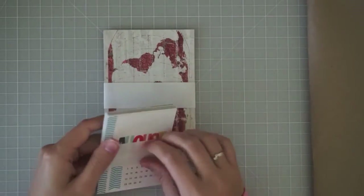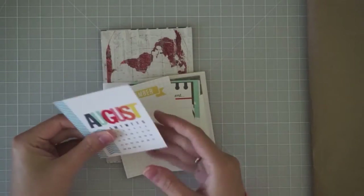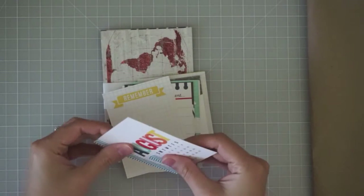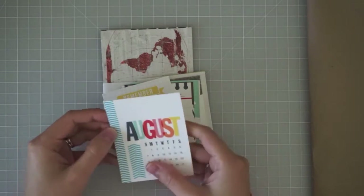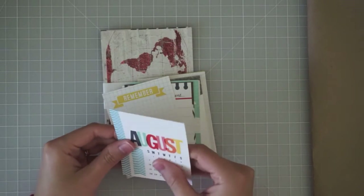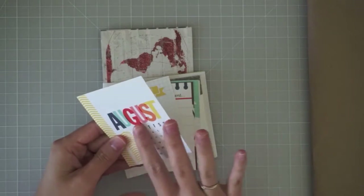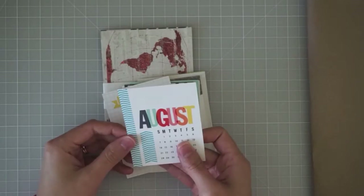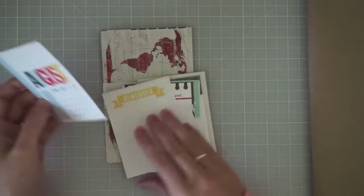Let's go ahead and open these. These are really nice thickness — they feel a little bit smooth, not glossy. They don't look glossy at all, but they do have a bit of a sheen to the feel of them. I think they'll still be easy to write on with any kind of pen, but I just really like that.